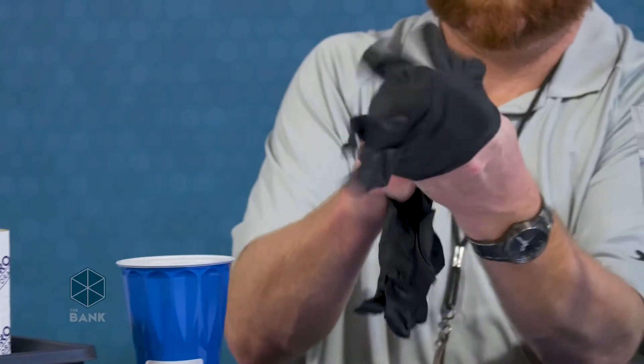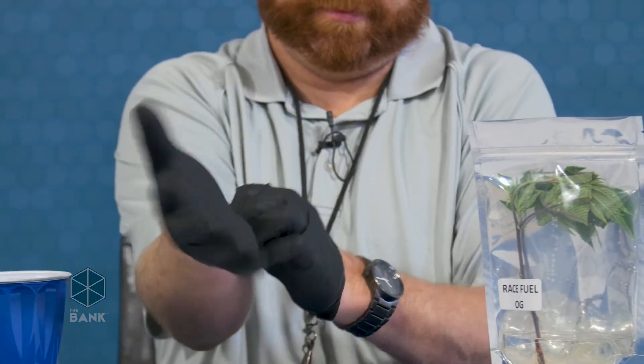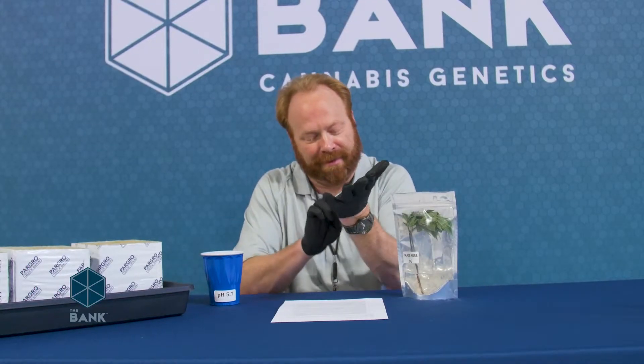When you get these home, it's best to pop them out right away. When handling the clones, we do always suggest wearing gloves, especially when working with rockwool. There are little nasty splinters you can get in there, especially with dry rockwool — you really do not want that touching your bare skin.